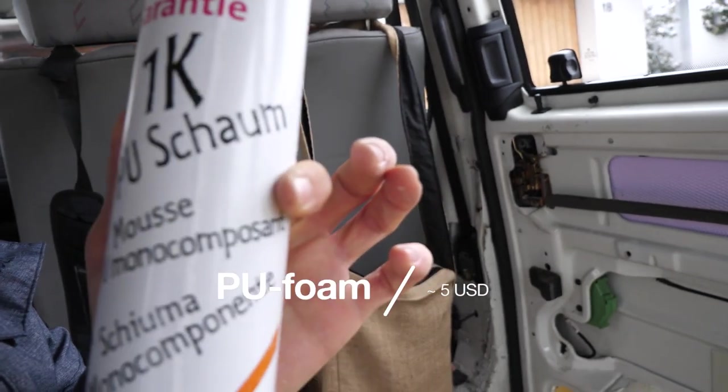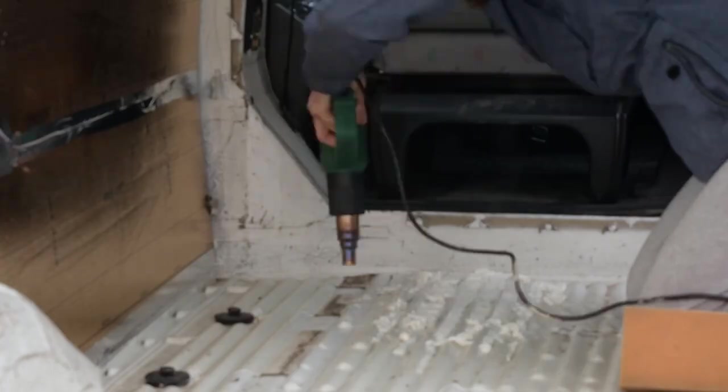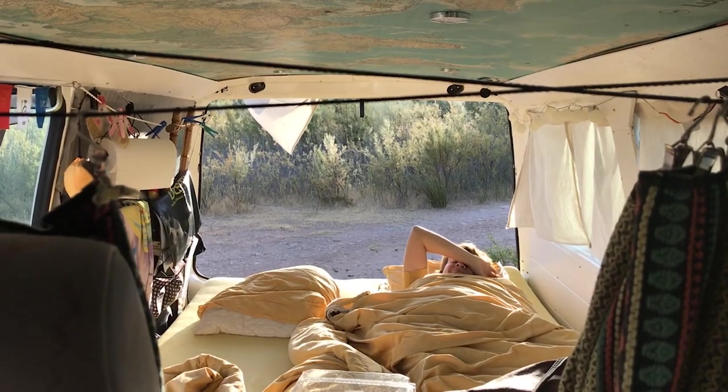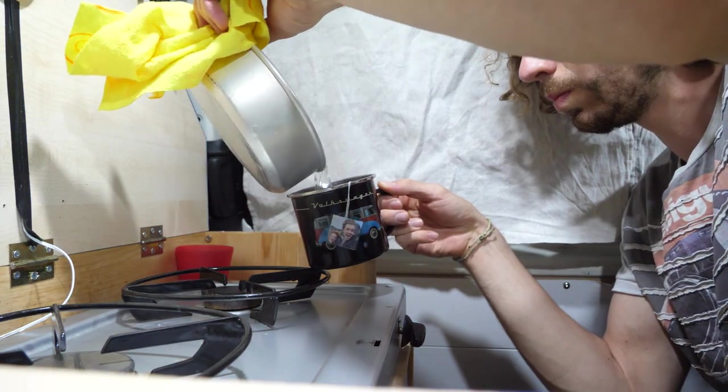It's called PU foam here. I saved a lot of money and so far it works out — one year later and no mold or anything like that. I can't compare it directly but it feels like it's definitely insulated. Especially when you stay in the van and heat it up with your body warmth — maybe two people — you can sleep in here with a warm sleeping bag at maybe five or six degrees, no problem.